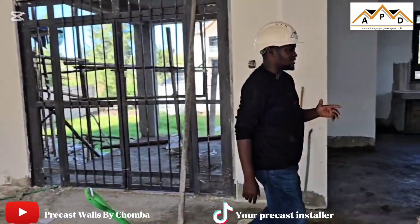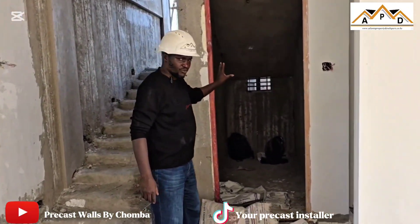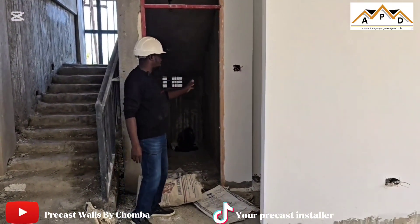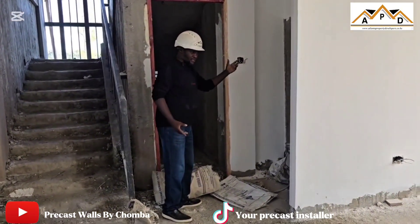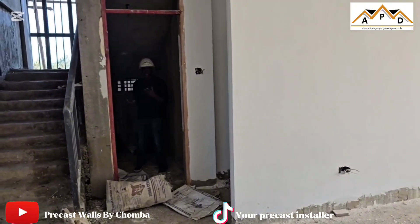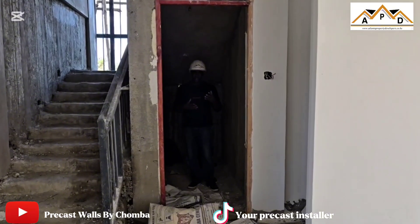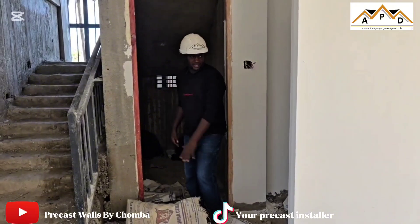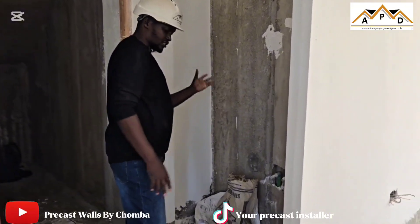These are some of the changes that we did. Initially we didn't have this toilet here. This is the common bathroom just for visitors who may be here. We had it on this other room — there was a provision and a door that led to that toilet. But now we saw this very spacious room which is beneath the stairs, so the best we could have done is to use this one and convert it to be a bathroom. Now we have our wash basin console here.